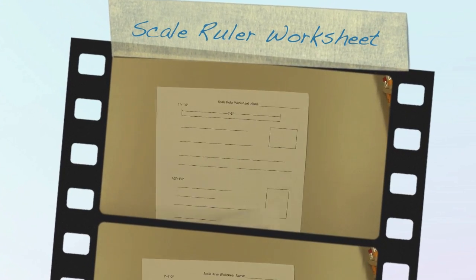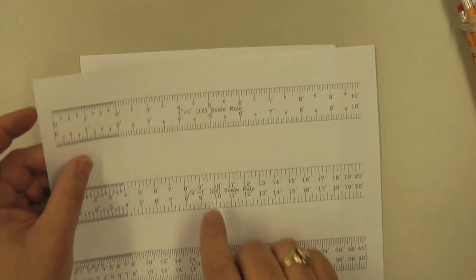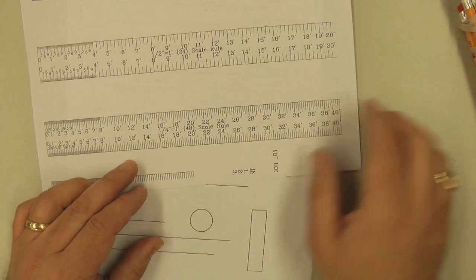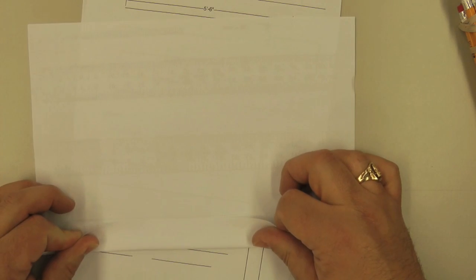On the scale ruler worksheet, we're going to take our scale ruler. For those of you that have this one here, we have your one-inch scale, half-inch scale, and quarter-inch scale. There are different scales on this piece of paper, and we're going to fold this over so that we have a nice straight edge along the top of the one-inch scale.